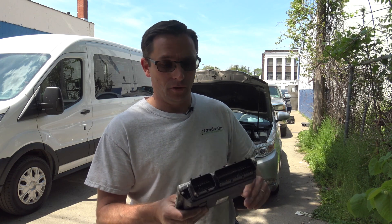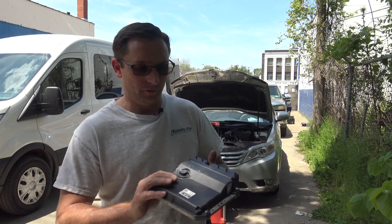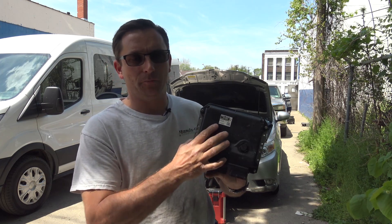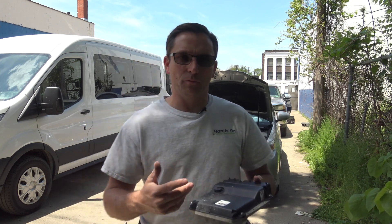The used computer is already installed in this vehicle. I'm going to walk you through the process of rewriting the VIN and resetting the immobilizer. Really important on Toyota computers: you get the right base model software — that's the module software. You can only update the calibrations with Toyota TIS; you cannot actually change it if you got the wrong computer. I'll be demonstrating using the Toyota VIN rewrite software, though there are a multitude of scan tools that can do the VIN rewrite on Toyotas.